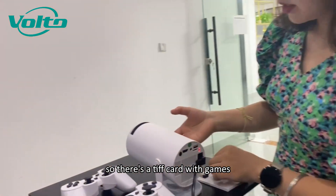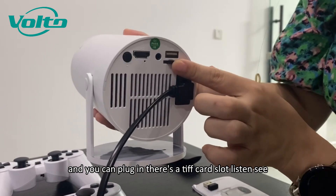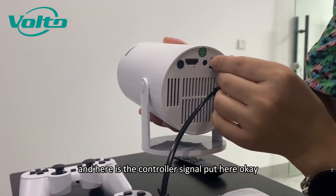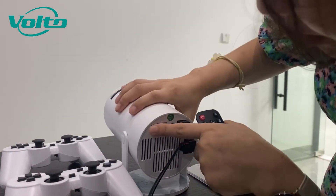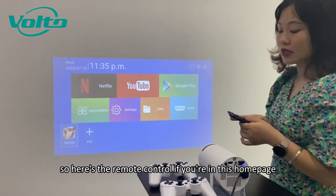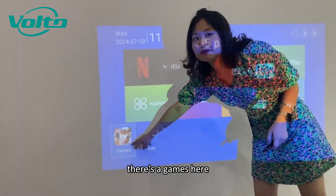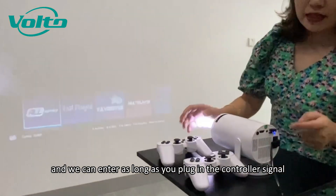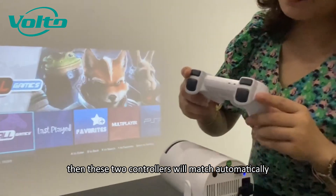There is a TF card with games — you can plug it in. There is a TF card slot. And here is the controller signal receiver. So right now we turn on the projector. Here is the remote control. If you are on the homepage, use the remote control to enter the Games app. As long as you plug in the controller signal receiver, the two controllers will match automatically.